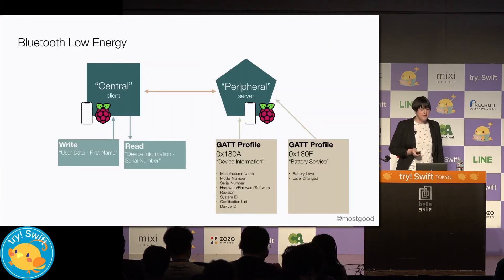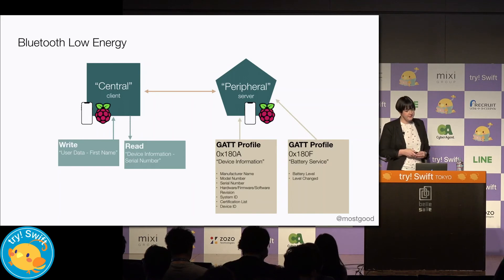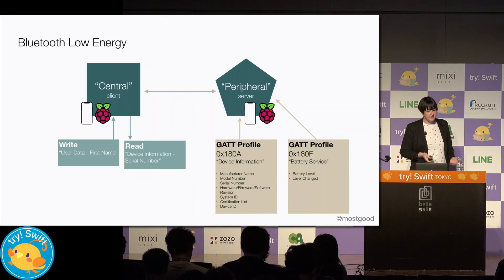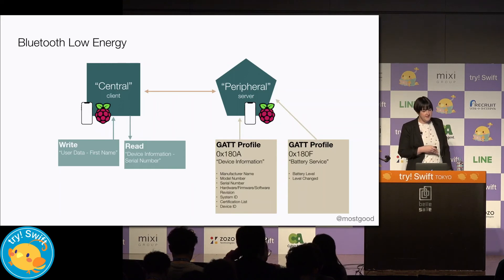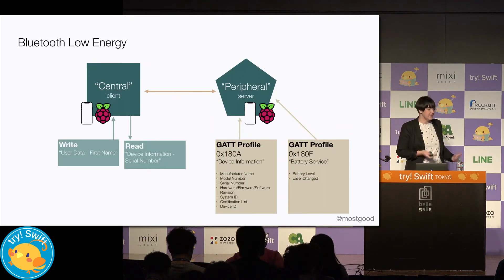Both iOS and Raspberry Pi have Bluetooth LE, and Bluetooth LE has a concept of centrals and peripherals. Centrals act as clients. Peripherals provide data and advertise their presence to centrals — they act as servers. A Bluetooth LE device can act as both a central and a peripheral. In our project, the iOS device is the central and the Pi is the peripheral, sharing data from the various sensors and components.